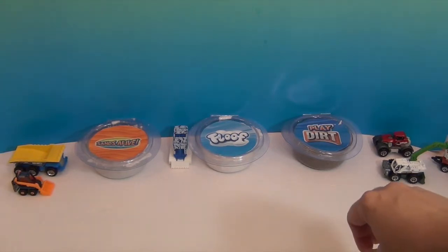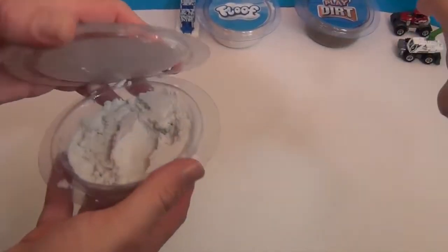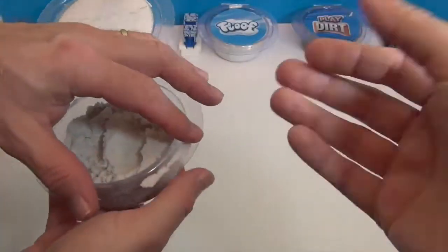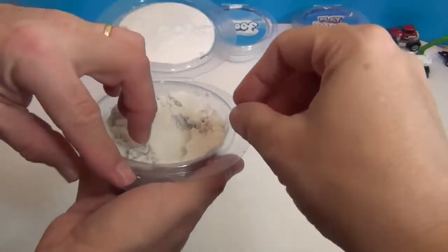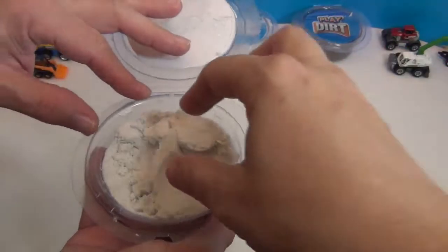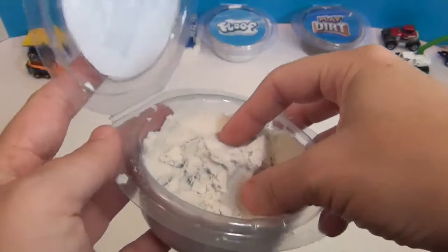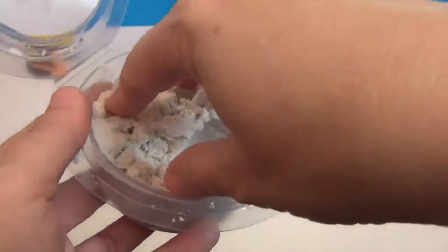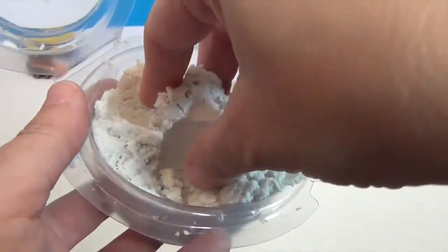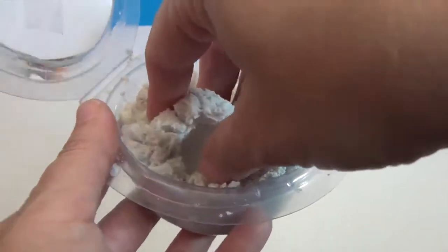Let's take a look first at Sand Alive. I put out these little play cars because you could just play with this — you don't need anything extra — but you can mold it and play with it. Sand Alive is like a sand, but it's such a fine sand that it's not gritty at all. It's super soft.